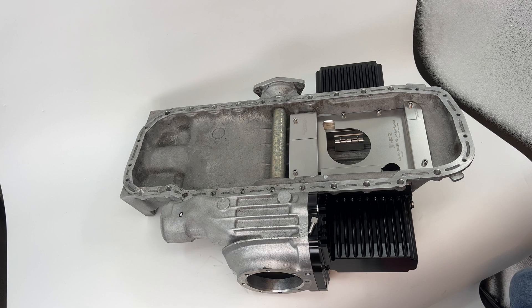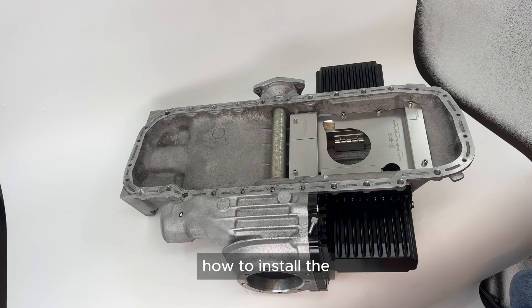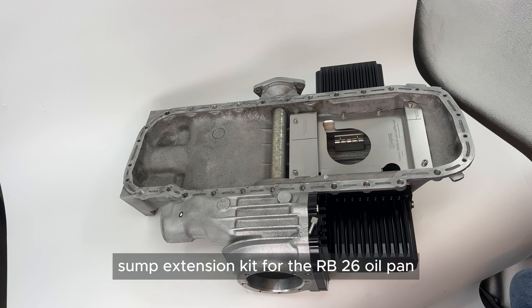Hi, I'm Hogi from HBR. Today we're going to have a quick tutorial of how to install the sump extension kit for the RV26 oil pan.